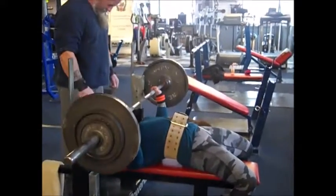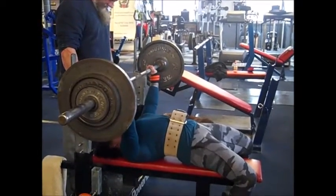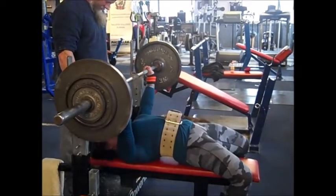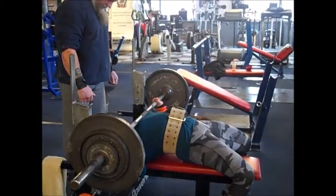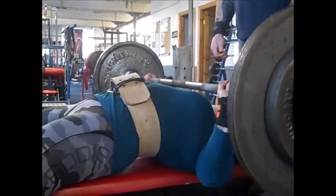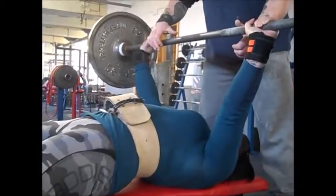Here's my bench session from Tuesday. Got up to a working weight of 85 kilos and the plan was six sets of three, which we managed to complete pretty nicely. I had a little bit of a twinge in my trap, so the first couple of sets felt a little bit off. I have a little bit of a hissy fit on my husband, but that's the advantage of training with him — you can have a hissy fit and then just move on.